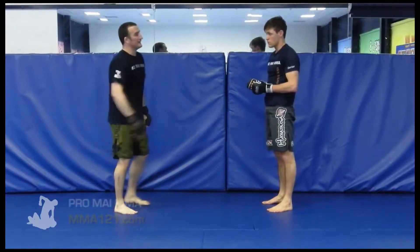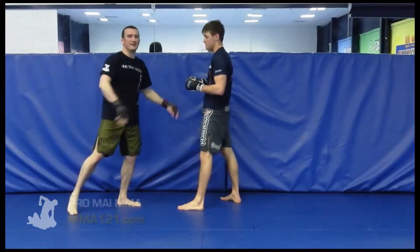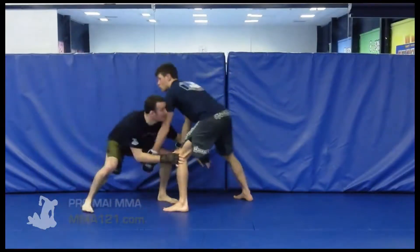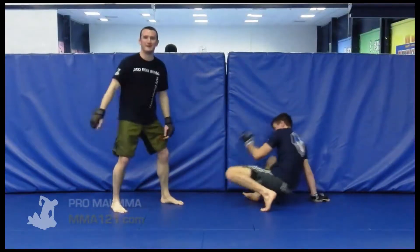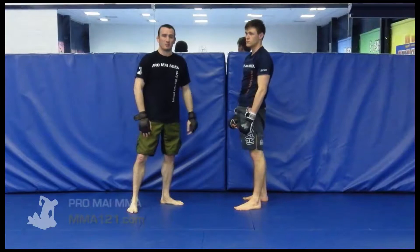One more point: if they completely buy the first double leg and you come up with a great strike, absolutely keep going with the strikes. So from here, we hit the double leg, they buy it, they come up and you get a real solid shot — obviously just keep finishing with the shots from there. No point still continuing with the double leg.